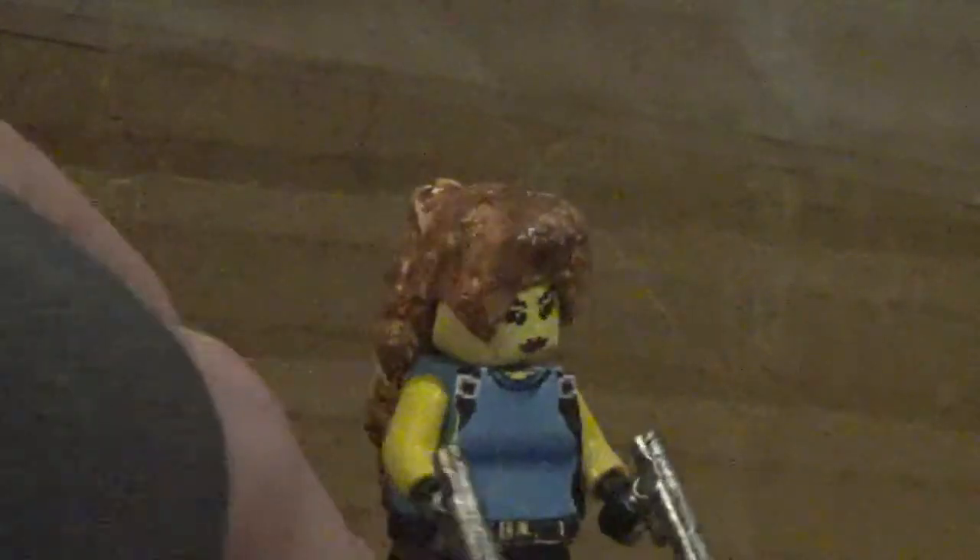I might try to start a stop motion animation with this character. I'm kind of glad I finished up making this mini figure for a crop.